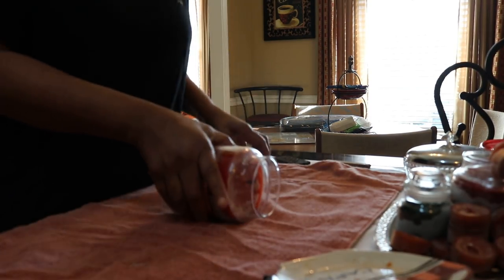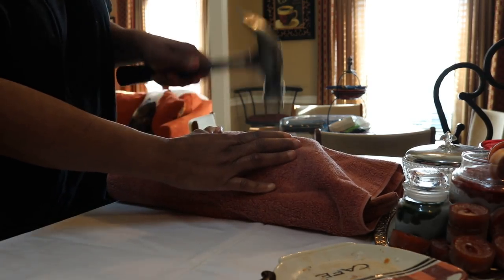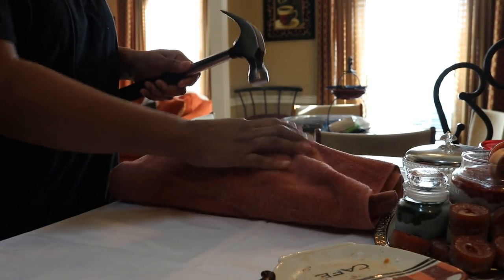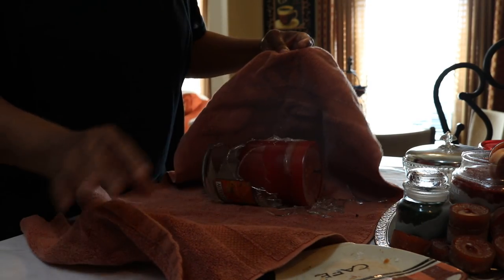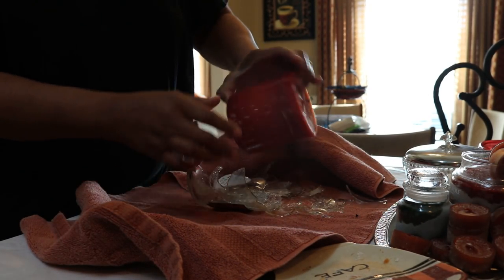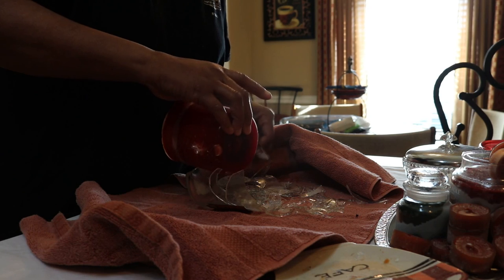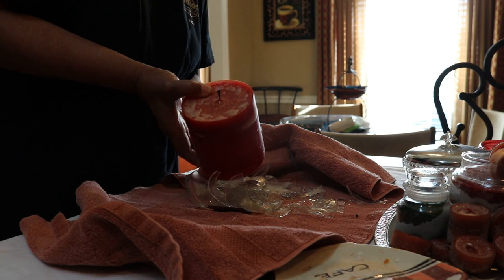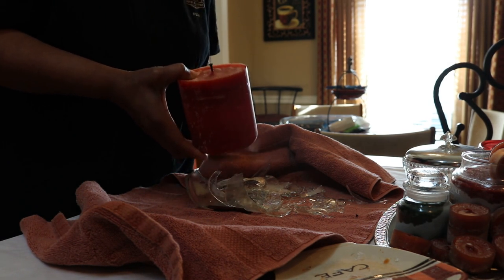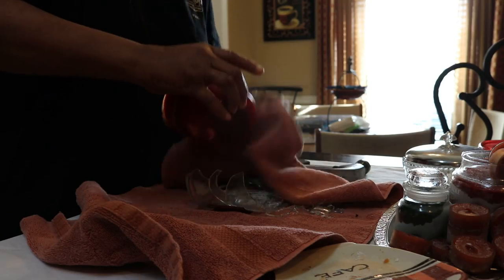The towel is there to protect you so you don't have glass flying everywhere. Take your hammer and start at the base — you can feel it break. You can feel it crack, and there you are — the candle is broken. At this point I take my little grapefruit knife and scrape off any shavings the broken glass has left behind. Be careful because glass can fly. Then just wipe it off, and voilà — there is the full candle that was inside that jar.